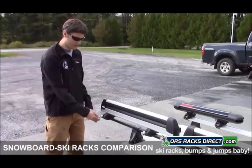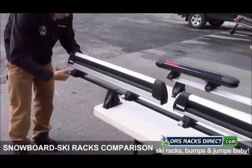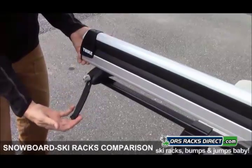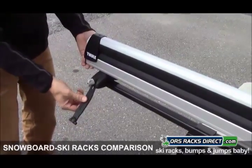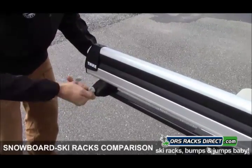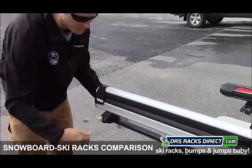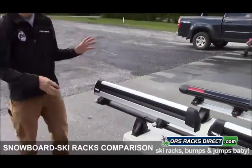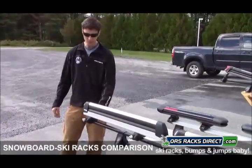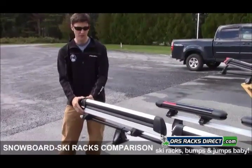The Speedlink mounting hardware is pretty slick. To install or remove it, it's a matter of turning this knob right here until the strap loosens on the side and off it comes — very similar design to the 450 Crossroad foot, so really easy installation. If you're moving these between vehicles or taking it off every time you use it, that's a nice feature. These also include locks: the Speedlink itself has its own lock core which locks the carrier to the crossbar, and there's a lock for the carrier itself to lock the skis and boards in place.